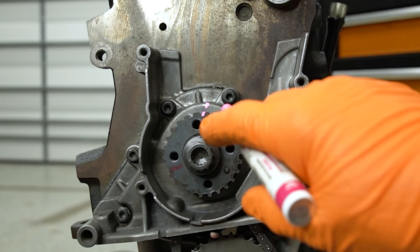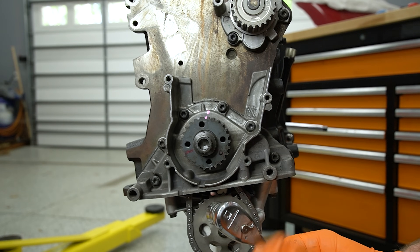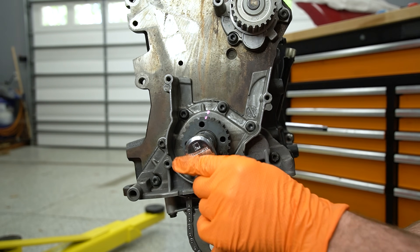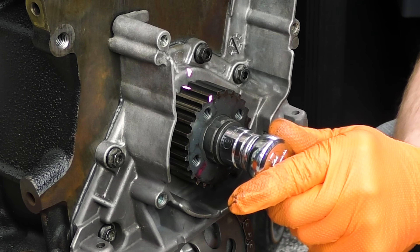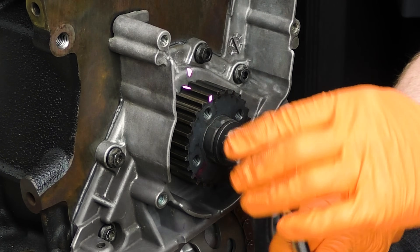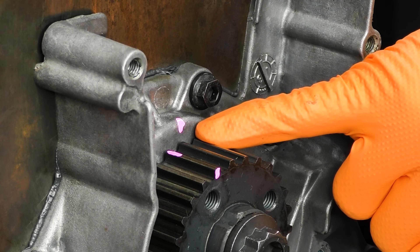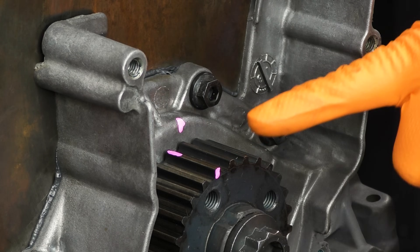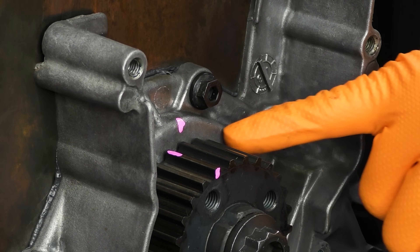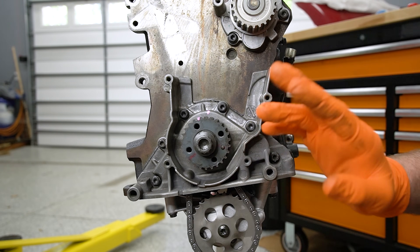Even though it doesn't quite look like it on screen, this is lined up to TDC. Our next move is going to feel a little awkward - we need to roll back our crankshaft, not a ton. The reason we need to do that is this is an interference engine. So if we bolt the camshafts down with this at TDC and they're not timed properly, we run the risk of bending a valve or dinking a piston. So we back this up just a little bit to prevent that from happening.